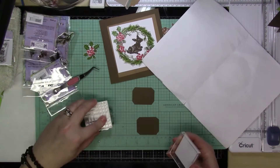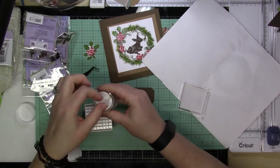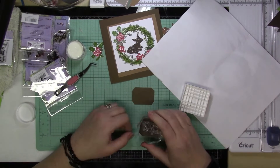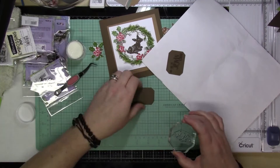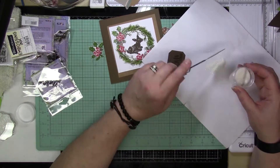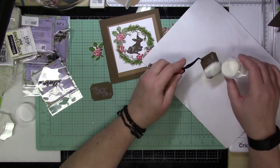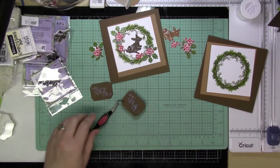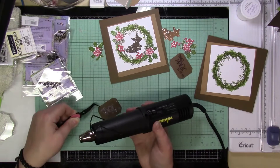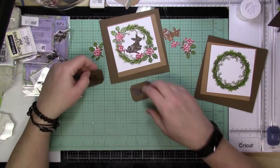I'm going to stamp the sentiment with some embossing ink, then use a clear embossing powder that has glitter in it. It's super fine and comes out really cool — you can see the contrast in the coloring but it also has sparkle. It says 'there's magic in the air' for the holiday season. Make sure your heat tool is really hot so the embossing powder melts quickly without warping the paper too much.